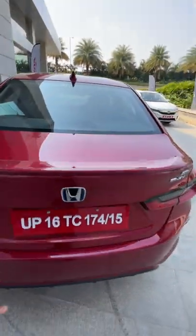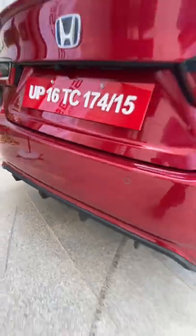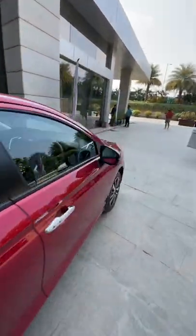Again, blue surrounds on the Honda logo and this diffuser on the rear bumper. What do you think about the styling of the Honda City hybrid? Let me know in the comment section below.